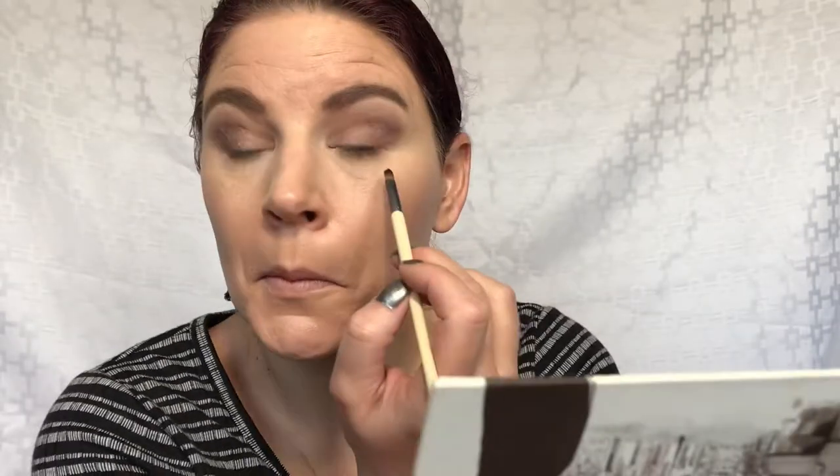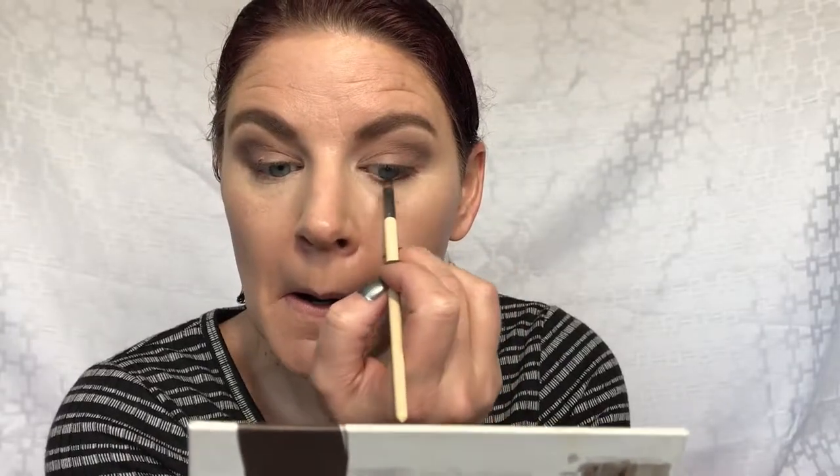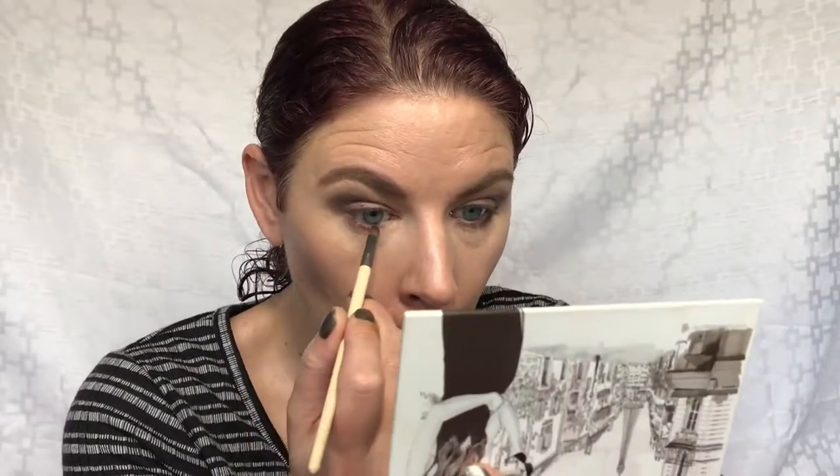I'm also going to take the shade Bossy and run it underneath my lash line, making sure I'm connecting it on that outer corner.